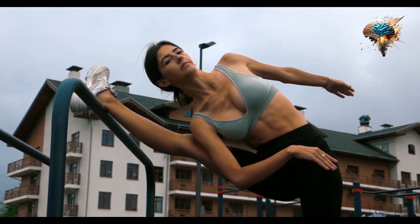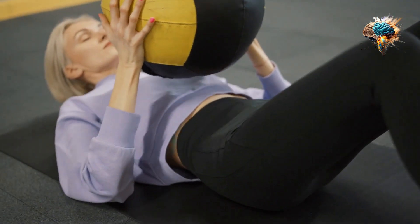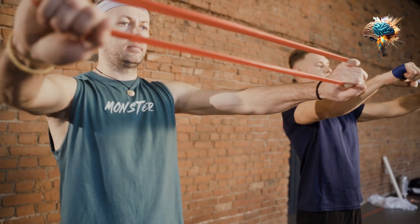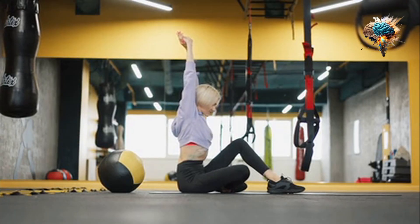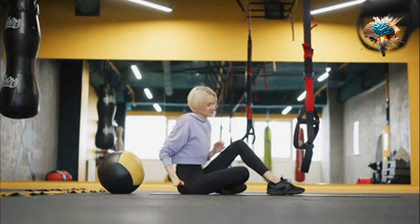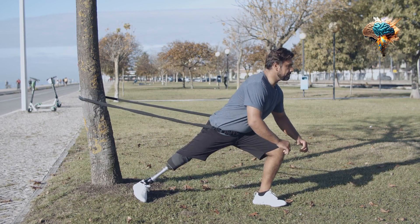Additionally, consider using props such as foam rollers and resistance bands to enhance your stretching routine. Foam rollers can help to release tension in your muscles, while resistance bands can provide added resistance for a deeper stretch.